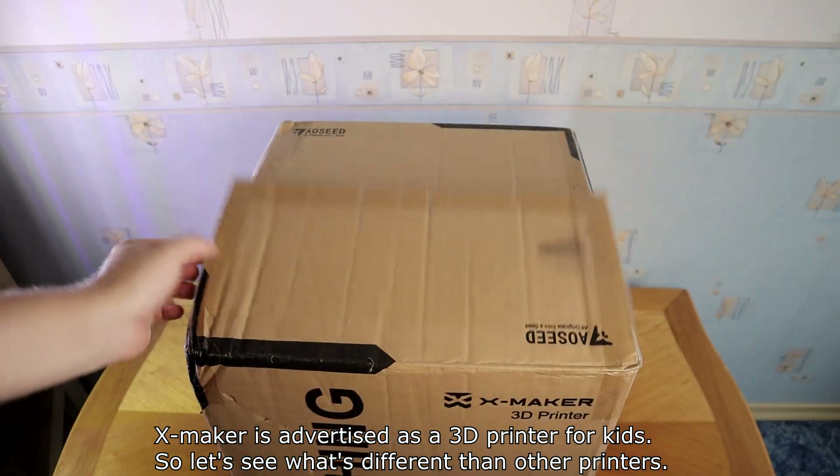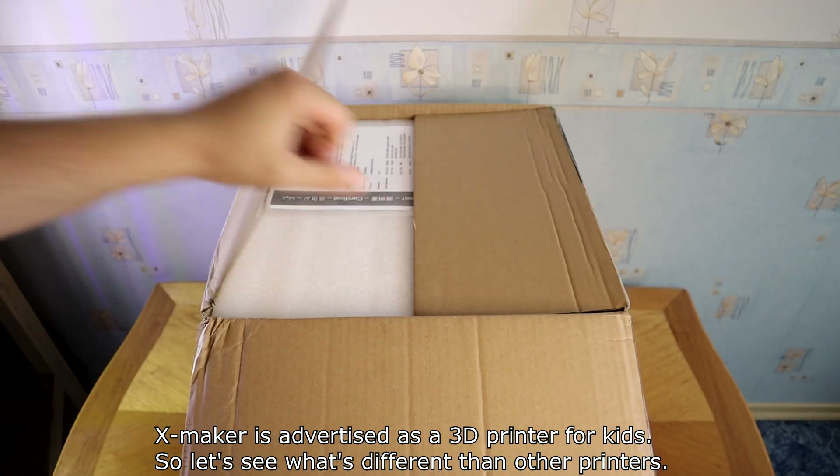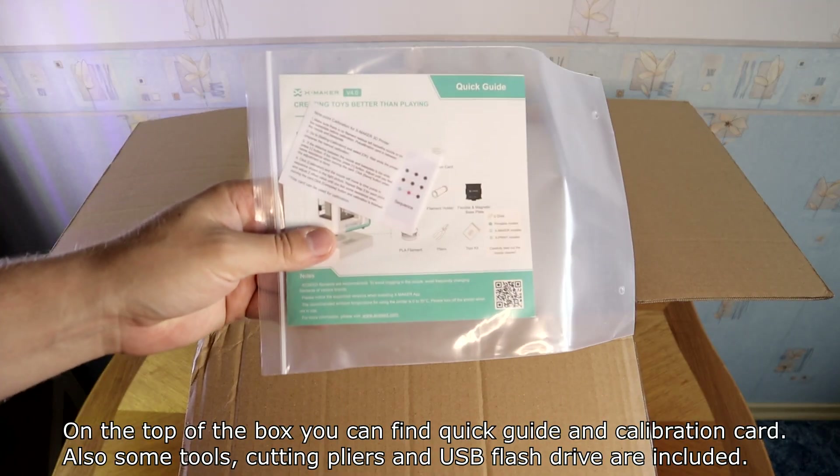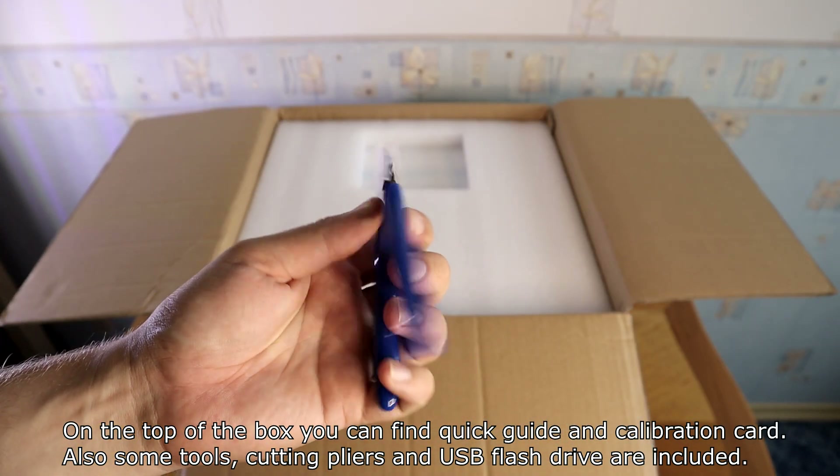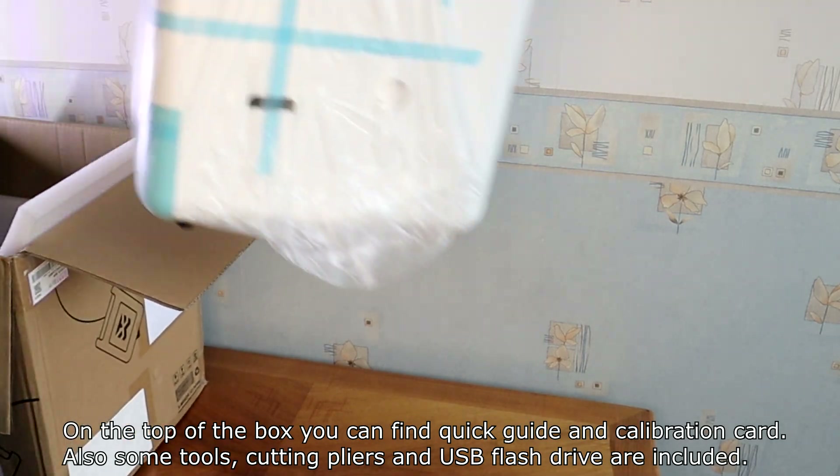XMaker is a 3D printer for kids. Let's see what's different from other printers. On the top of the box you can find a Quick Guide and Calibration Guard. Also some tools, cutting pliers, and a USB flash drive are included.